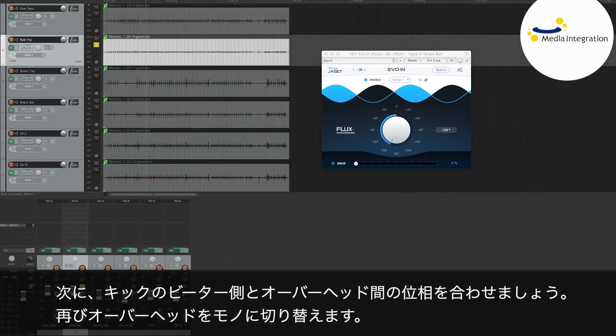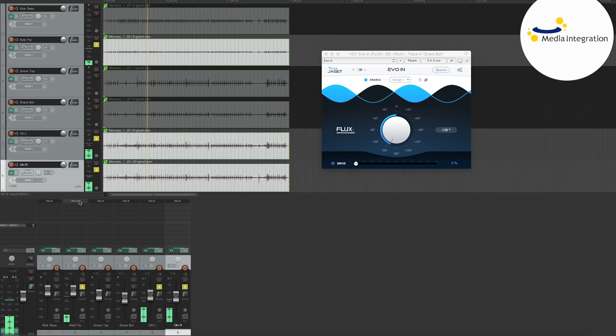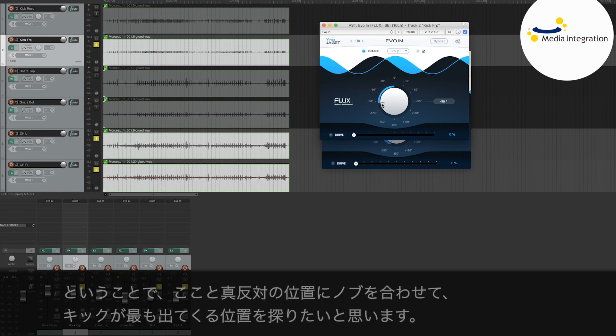Now, I'm going to look at the beater side of my kick with the overheads. Once again, I'll switch the overheads to mono. This is interesting — we can feel that in this zone here, the kick disappears completely. So I know that by going to the exact opposite end, I'll find the place where the summation is maximal.